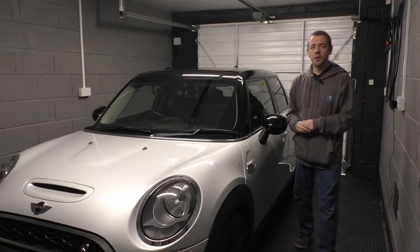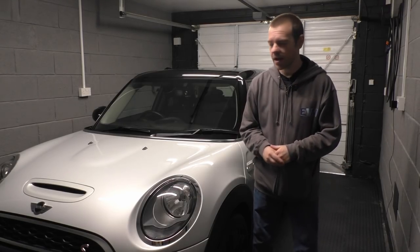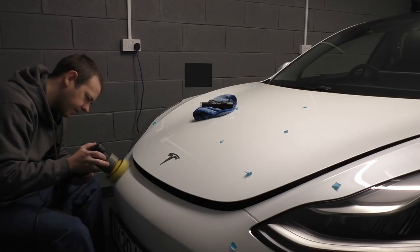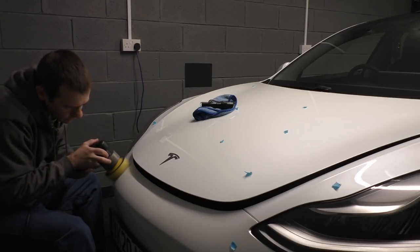Hi guys, I'm EVM and welcome back. Roughly a month ago I uploaded a video where I machine polished and ceramic coated the Model 3, and a lot of people said they enjoyed that and asked what products I used because they might try it themselves.